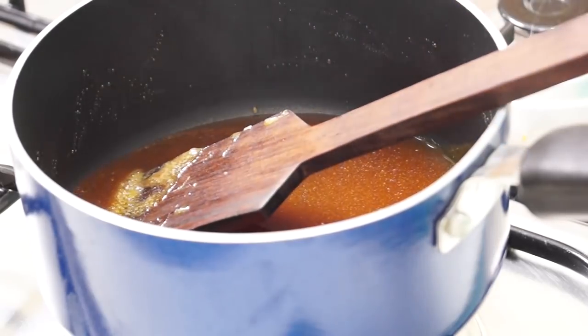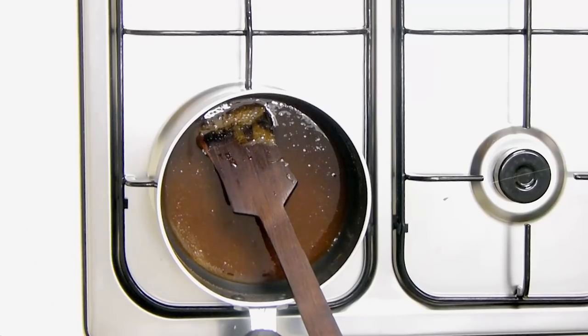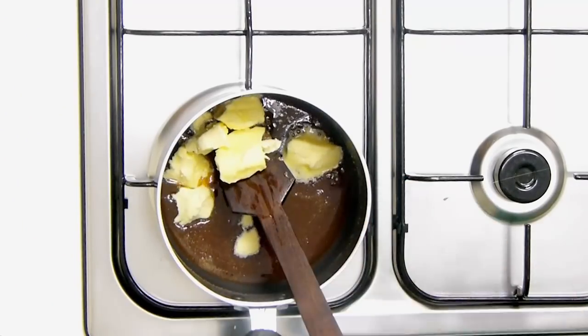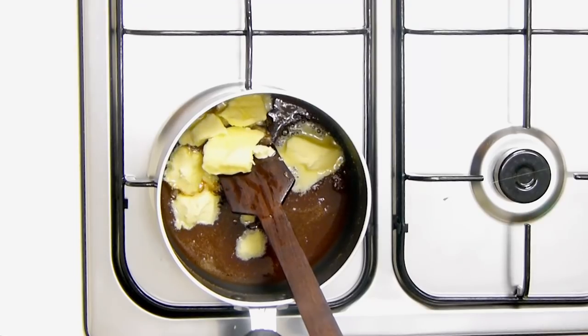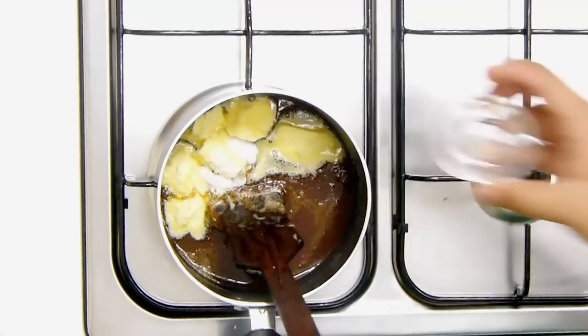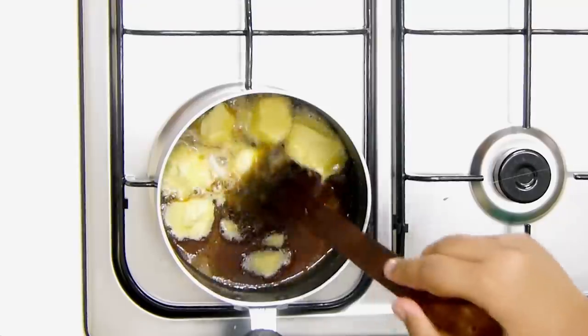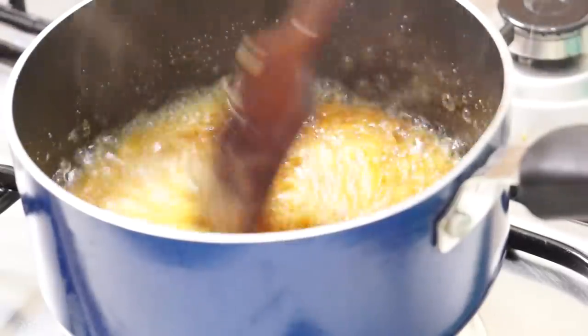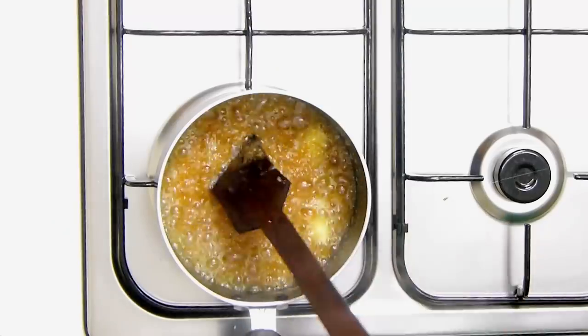I'm going to switch off the flame and then add in 60 grams of butter as well as the salt. I'm going to stir this — it's going to froth up, so be careful.